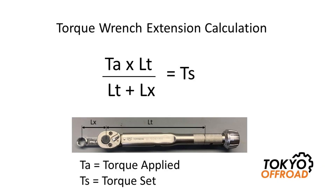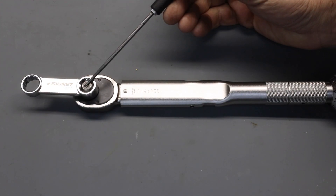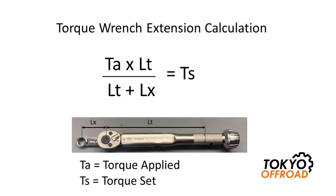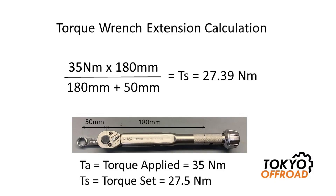Here I'm showing the torque wrench extension calculation for using the extension in line with the handle. TS is the torque setting you set your torque wrench to. TA is the applied torque — in this case I want 35 Newton meters. LT is the equivalent length of the torque wrench, typically specified in the manual; you can also measure from the center of the drive to the handle line — in my case 180 millimeters. LX is the length of the extension from the center of the ring to the drive — in this case 50 millimeters. Plugging in the numbers, the calculated torque wrench setting comes out to 27.39 Newton meters, so I would set my torque wrench to 27.5 Newton meters.